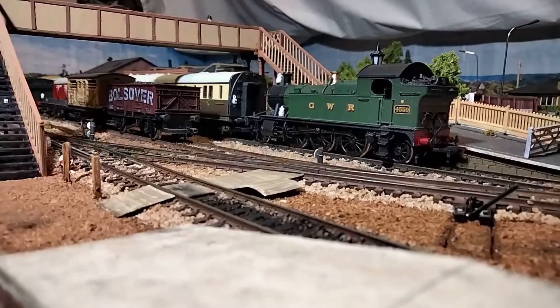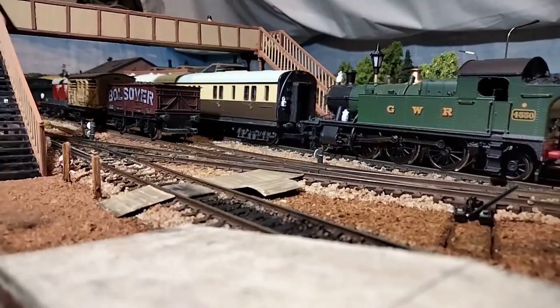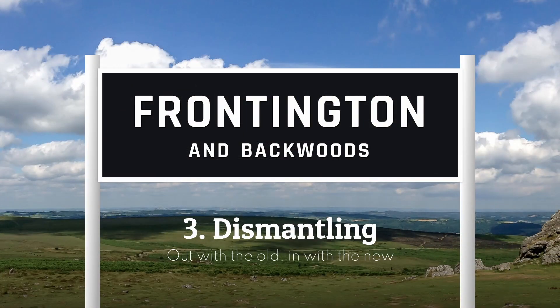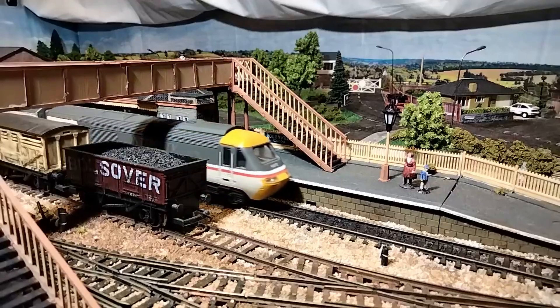Hello, and for the last time in a while, welcome to Frontington Station, where today I'll be taking everything apart. In order to make way for my new layout, this old layout needs to be completely dismantled. But before I do that, I wanted to take the time to appreciate it for what it is, to run all my locos, to reminisce about all the adventures. So I'm starting this video with a bit of a gala running session.